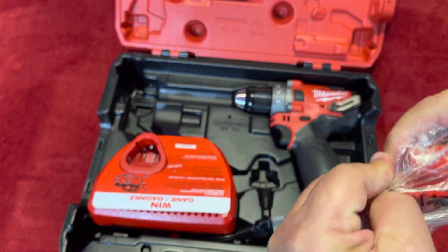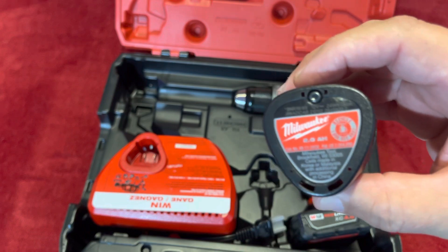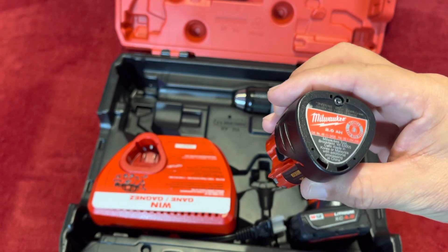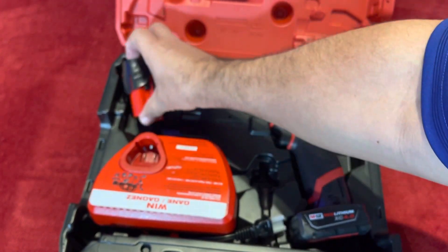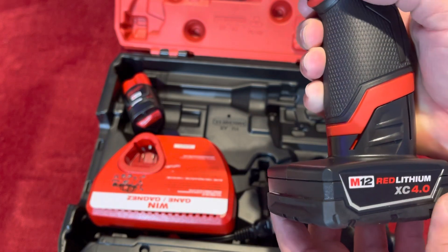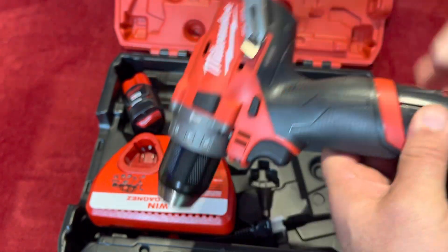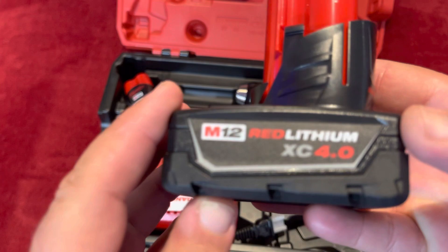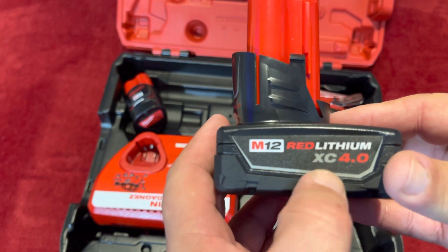Let me open this right there. This is the battery it comes with. You can see this is a 2.0 and made in China. The battery — this goes there. So this is the one I was really looking for. You have to press this hard in order to disconnect it. This 4.0 is the one I was looking for because I have all the tools on the M12 series. So this is the XC 4.0.